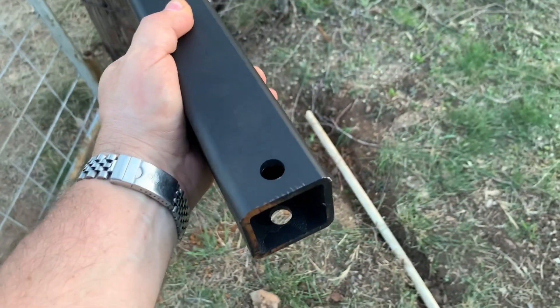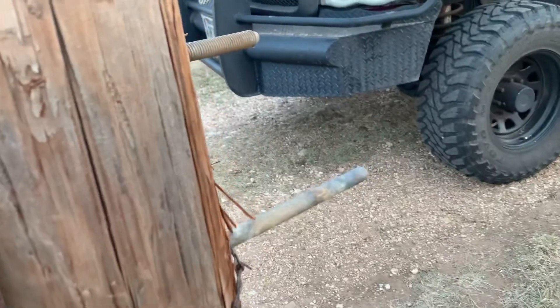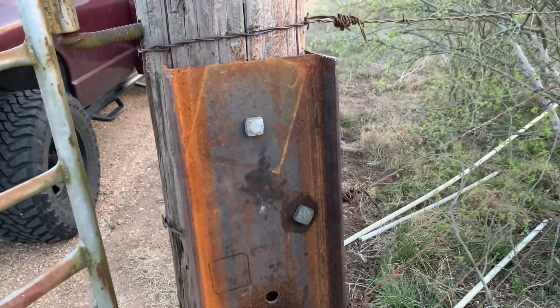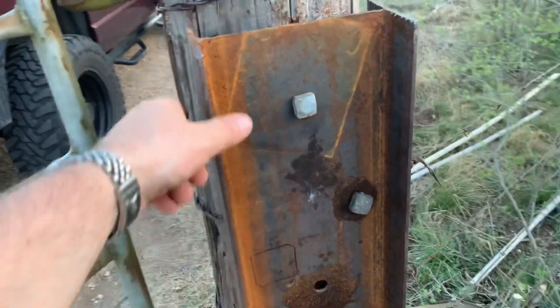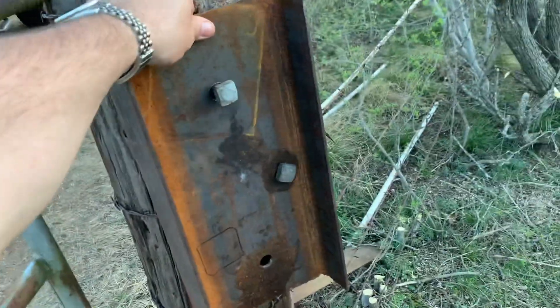Here's the arm that you have to put on your post — that hole is where the linear actuator is going to connect. I'm going to put some really sturdy bolts on the back and pin this steel right to the pole in three places. I'll be able to put spacers in behind as needed to keep this at the right level, perpendicular with the gate, so the linear actuator isn't pulling at an off angle.